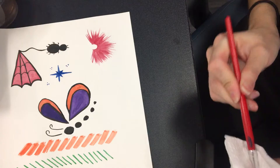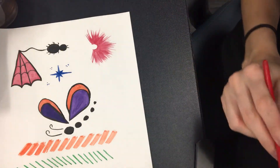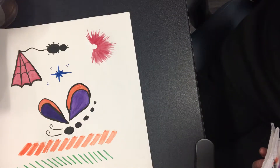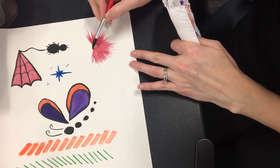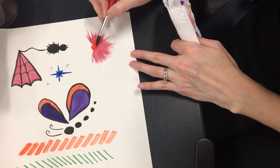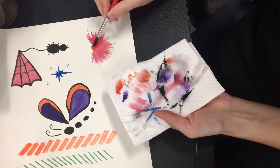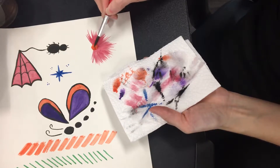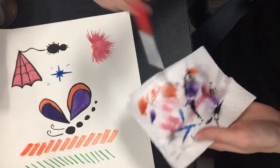Wipe your brush on your napkin. Clean it in your water. Then you're going to pick up some orange with that same brush, and you're going to color in the U-shape into a circle, because that is his nose. If it's too watery, dab onto the napkin. Pick up the excess water with the brush, or tap down the napkin carefully, and then there you go — you have his nose.